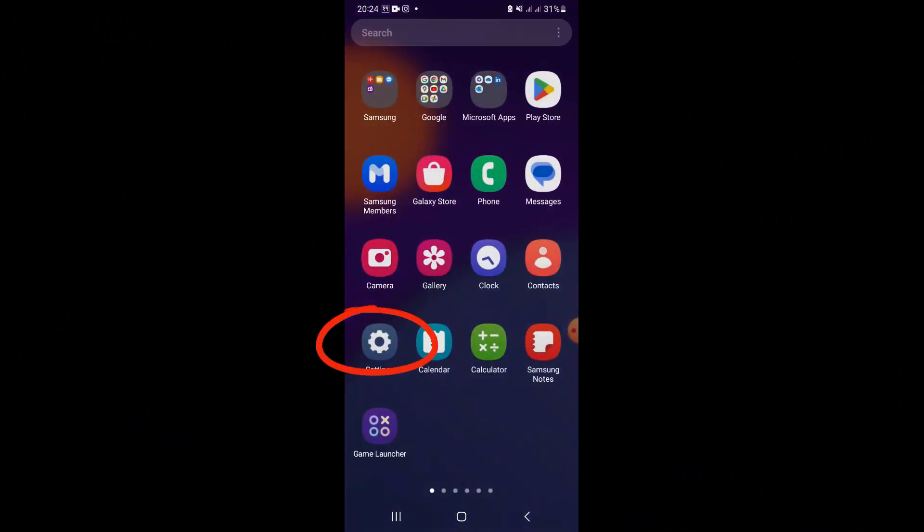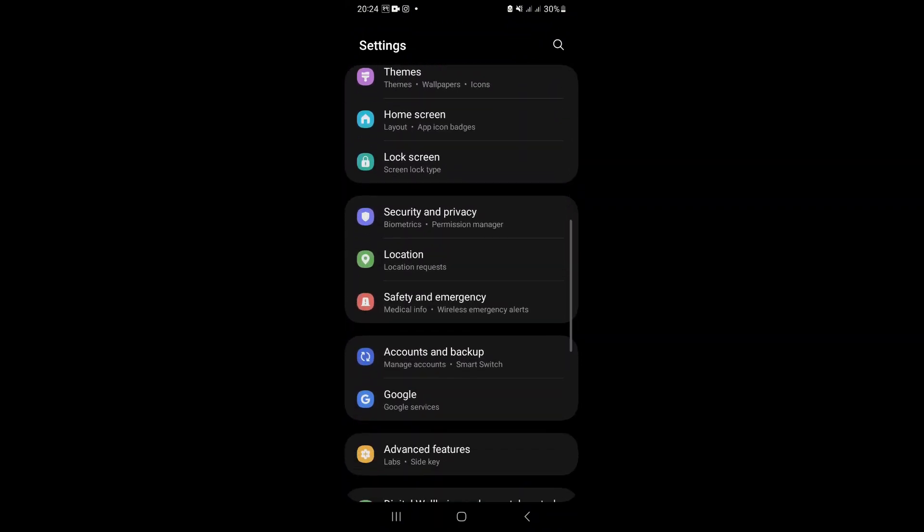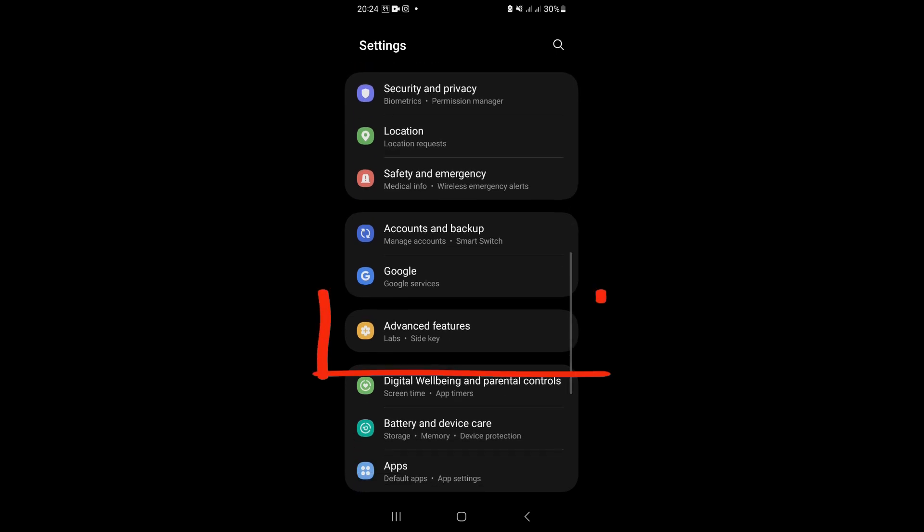Click on Settings, then scroll down. You will find the Advanced Features option. Click on it.